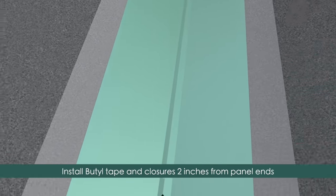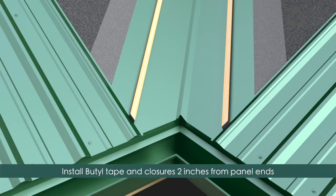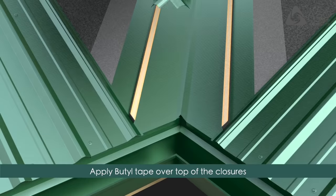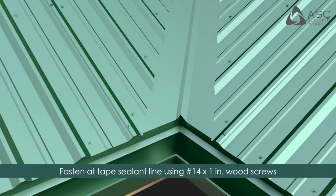Parallel to the valley, install butyl tape and MCO closures so they will be inset two inches from the panel ends, and apply butyl tape over the top of the closures. Field cut the panels holding a minimum of four inches back from the valley as shown. Fasten the panels through the roof using number 14 by 1 inch wood screws evenly spaced through the closures.